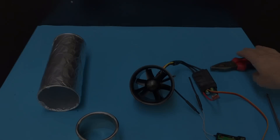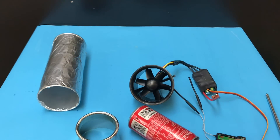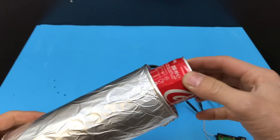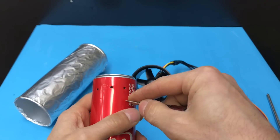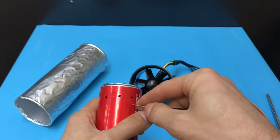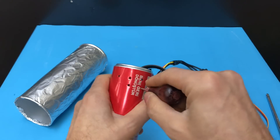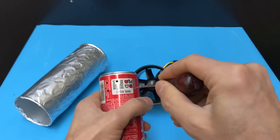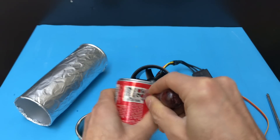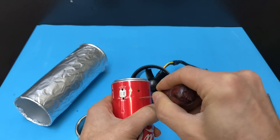Hello everyone. Herkese merhabalar, yeni bir video, yeni bir projeyle birlikteyiz. Bugünkü projemizde bir jet türbün motor yapmaya çalışacağız. Görmüş olduğunuz malzemeler: bir adet kutu, bir adet fan, bir adet dış motor gövdesi ve kendi yaptığımız pervane ile jet türbün motorlarının çalışmasını tatbik etmeye çalışacağız. Umarım başarılı oluruz, şimdi gelin detaylara geçelim.